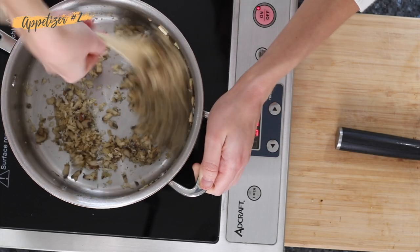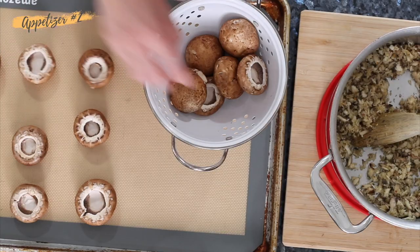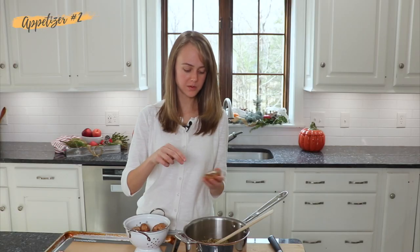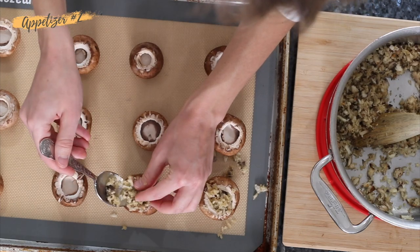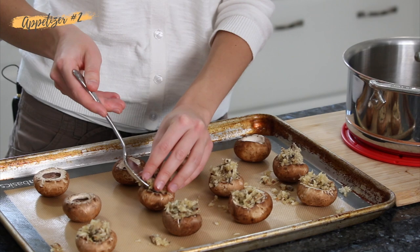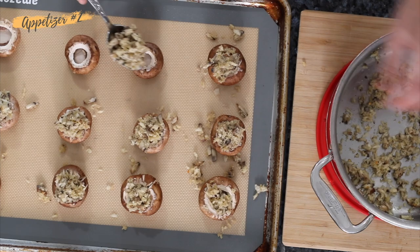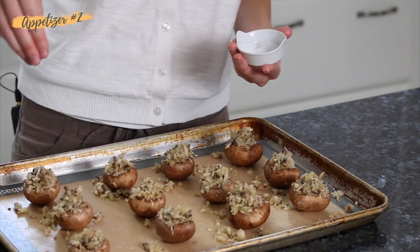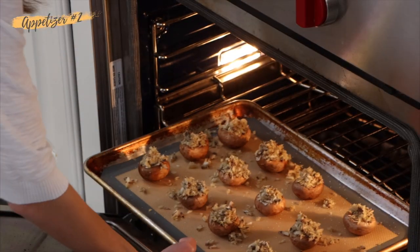Okay, so that's good to go. Now we prepare our mushrooms — we've just removed the stem so we can fill it with our filling, plus the stem is a bit tough in texture. Then we're just going to sprinkle these with a little salt and pop them in the oven to bake.